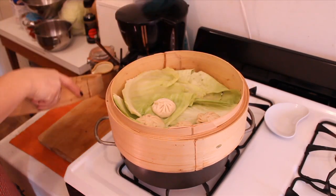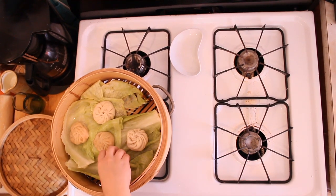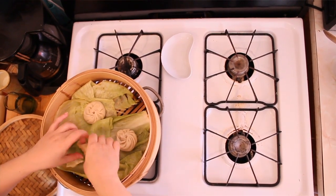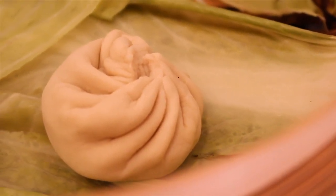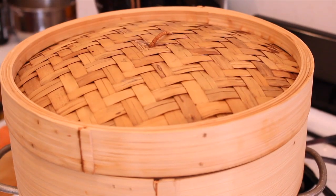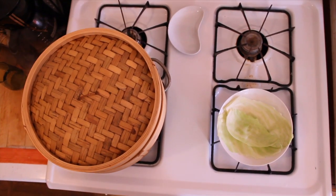Set the dumplings on top of some blanched cabbage in your steamer. If you don't have cabbage, it's perfectly fine to use parchment paper cut out with little holes so the steam comes through. Steam them for about 10 to 15 minutes. When the jelly goes into the steamer and heats up, it's going to revert back to its original soup form.